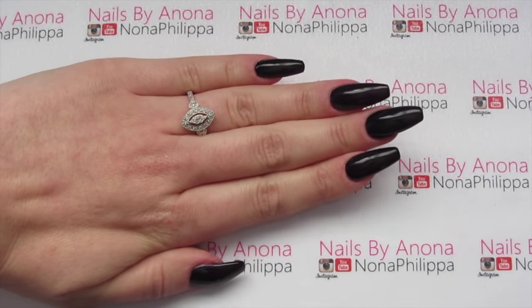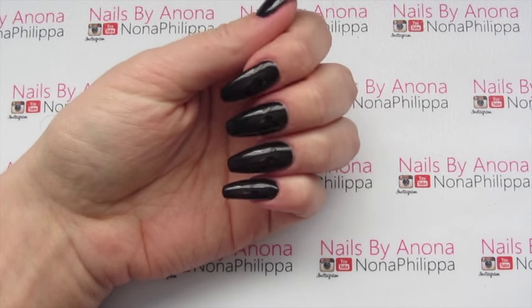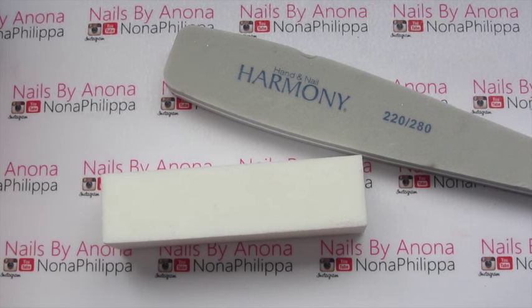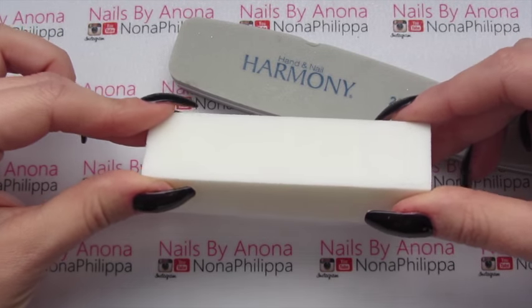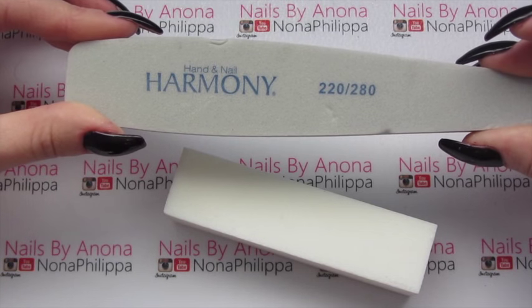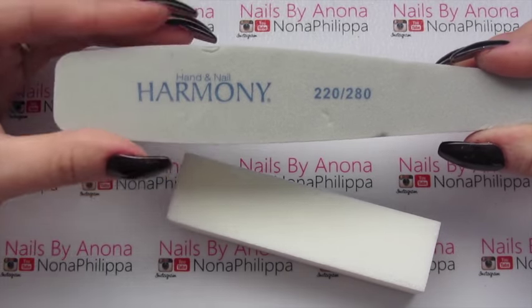At this point you would have done all of your gel polish manicure and wiped the inhibition layer off, but we now have a really shiny surface for the stamp to try and stick to. So what we need to do is buff off the shine of the top coat - we're not buffing off the top coat, we're just making the surface matte. You can either use a white block which is a 240 grit, which won't make any grooves into the actual gel, or you can use a buffer file like this - this is a 220 and 280. If you are going to use something like this, use the softer side because we're only making it matte - we're not trying to remove any of the gel.